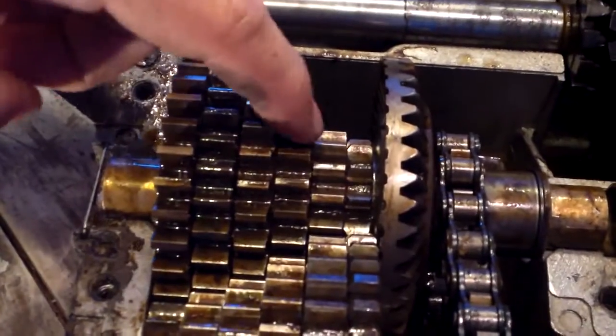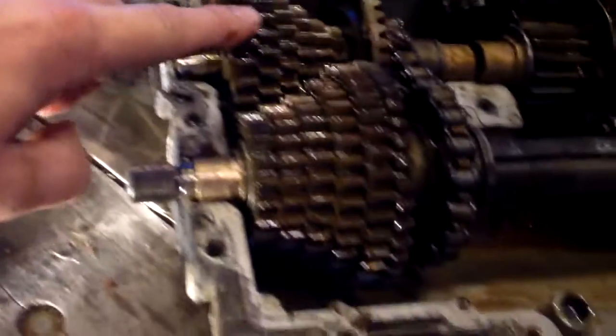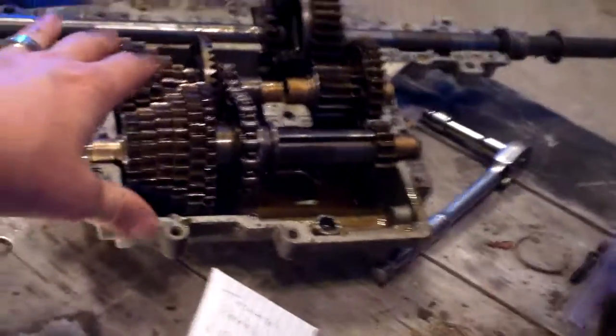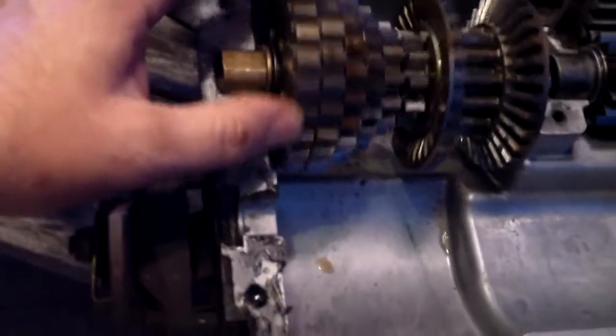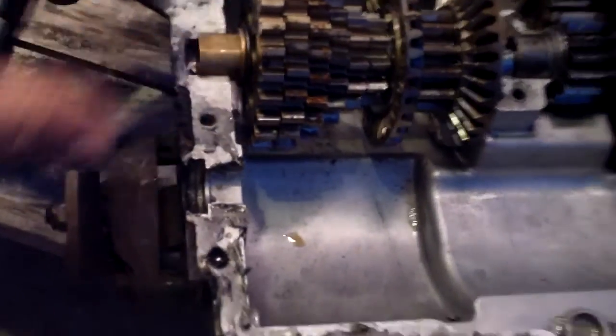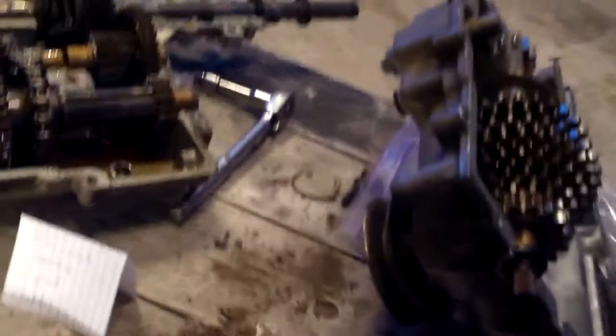Here are the gears — one, two, three, four, five, six. This outer gear has 31 teeth on this transaxle. This is a different model than the other one — this one has 25 teeth. Because of the differences in the models and the way they're made, these will not interchange without swapping everything over completely.